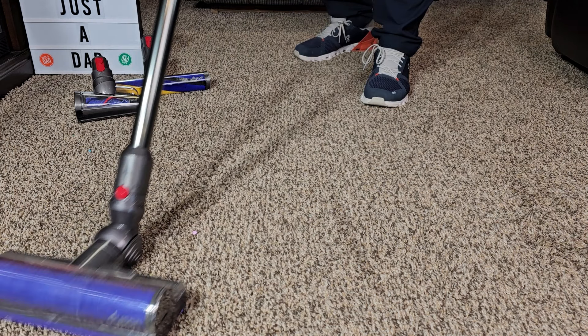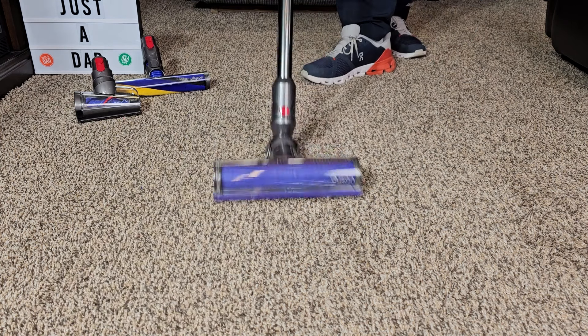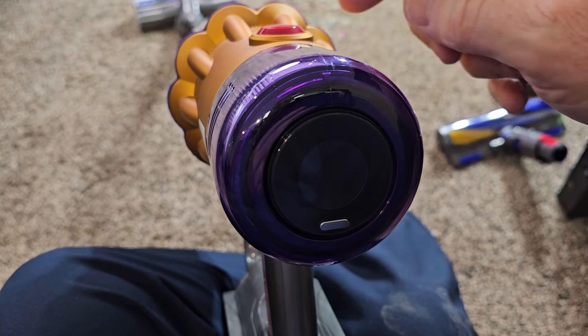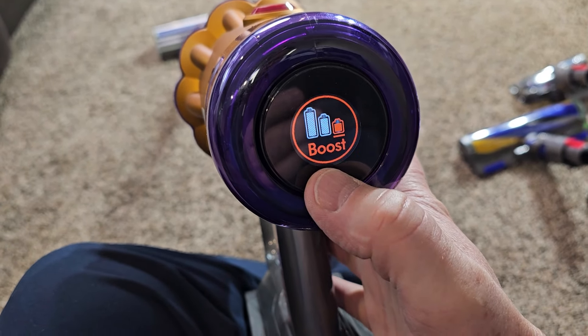It moves pretty easy on carpet. Here's the really long hair — looks like it got the hair off the roller. Yeah, it's rolling really easy and I can turn it easy. And I'm going to turn it off. Yeah, it did really good. There's no hair wrap on the brush down there.